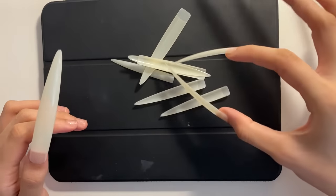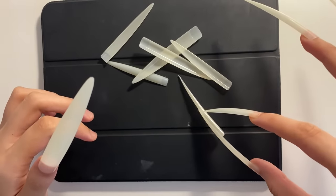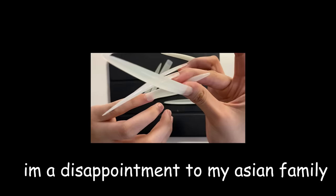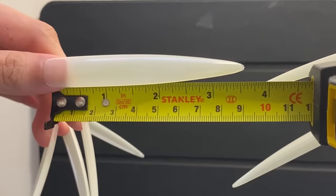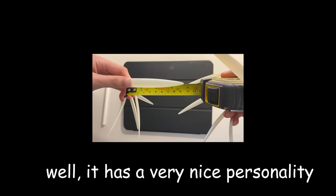It was going very well until it wasn't. When I put the nails on my other hand, I realized there's no going back — I literally had to pick things up like chopsticks, and I'm not very good at chopsticks. I look so serious, like I'm plotting a murder. Let me measure these real quick: 3.5 inches. Well, they have a very nice personality.